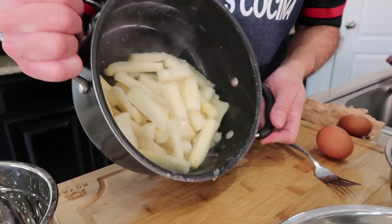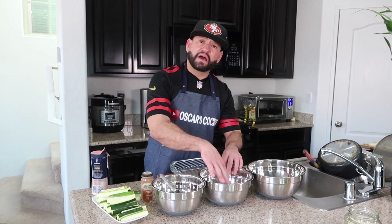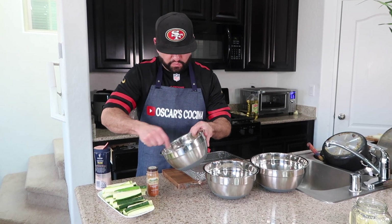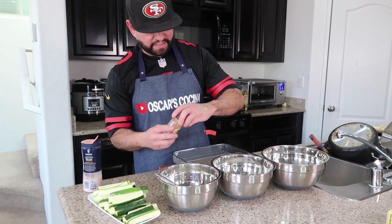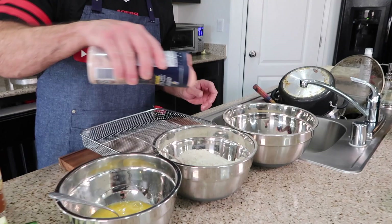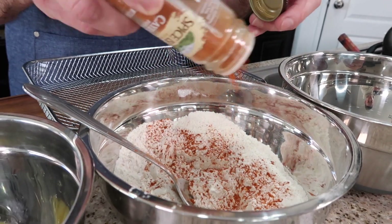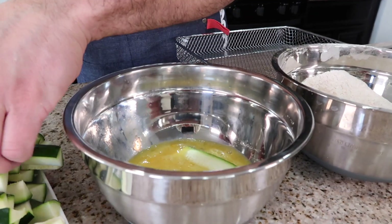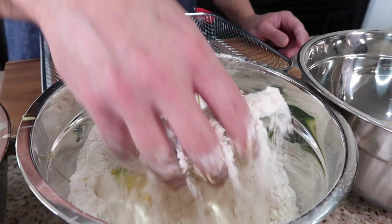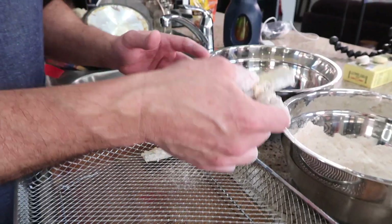It took about half an hour to steam the yuca — take it out of the pan, it's perfect and not too soft. Now for battering: I've got eggs in one bowl, flour in another, and bread crumbs in a third. Add a little salt to the eggs and mix well. Since we like it spicy, add cayenne pepper and a little salt to the flour for extra color and spice.